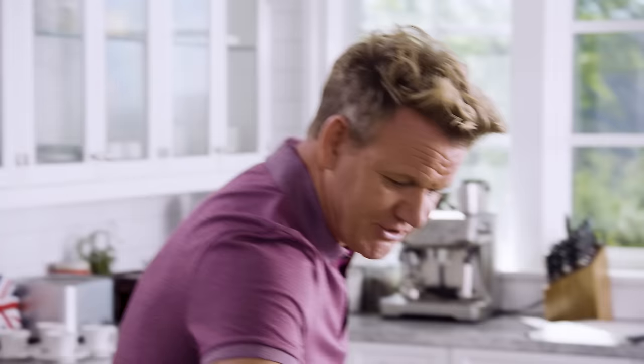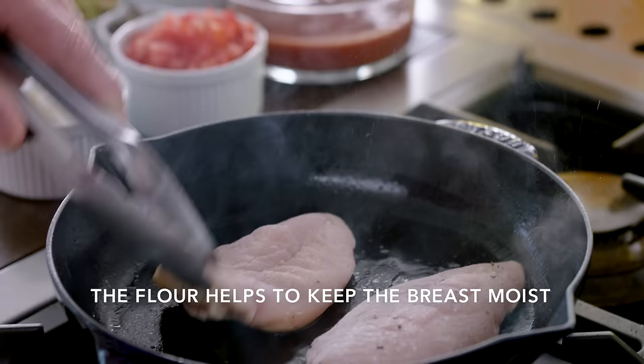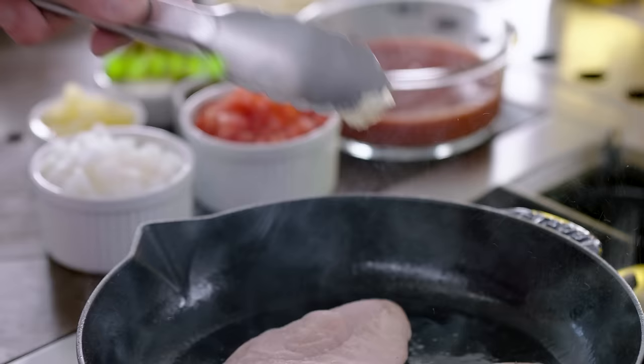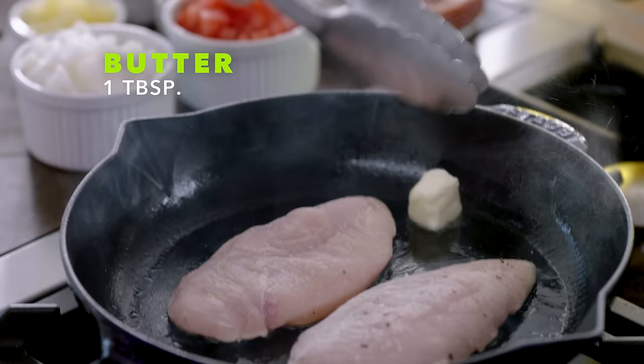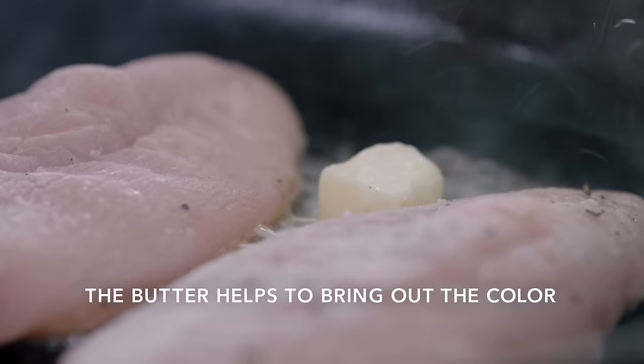Bring the pan up to a light smoke. Chicken breasts in. The secret here is to get some great color on those chicken breasts. The flour protects the outside of the breast and stops it from drying out. A little touch of butter goes in — that helps to brown the chicken even more. The oil prevents the butter from burning. Two minutes each side. The secret is to color it quickly, and then we put it back into the pan once we've made the sauce.